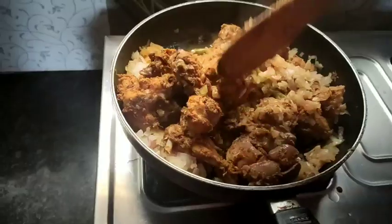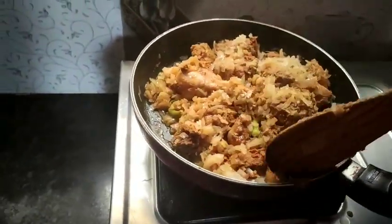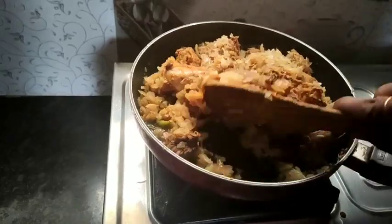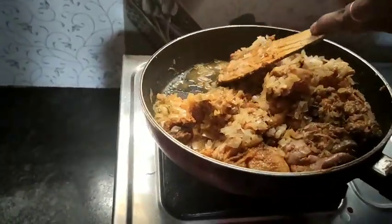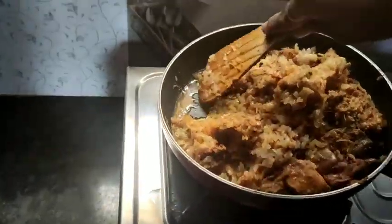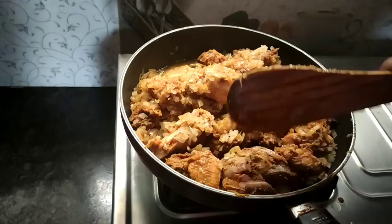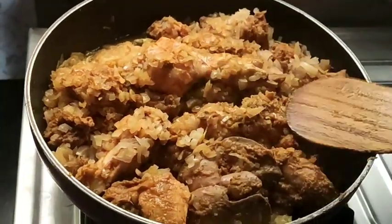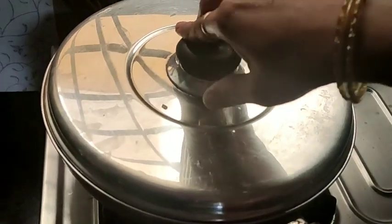Now we have to cook the chicken. When we add the chicken, we will cook it. We cook the chicken in the water — the chicken is getting nice and smells good.